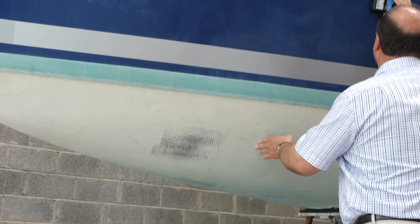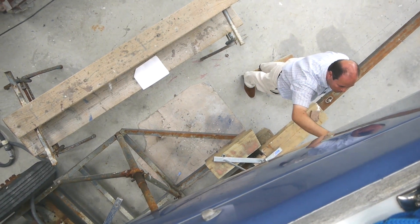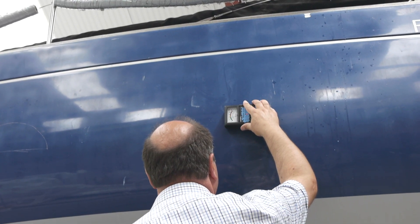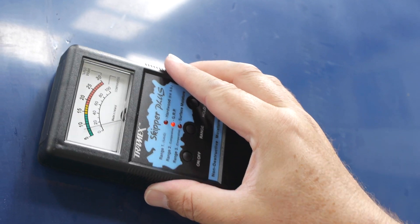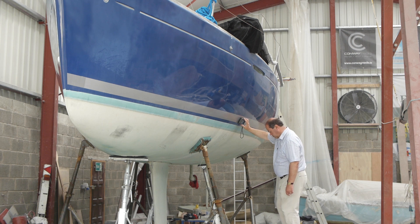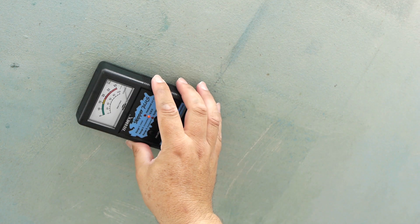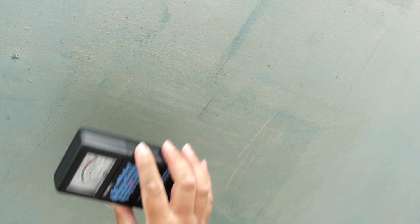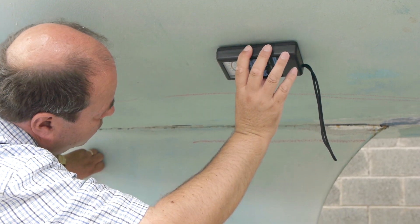Readings lower than about 14%, or in the green, are ideal and show that the laminate is dry. If you can, this would be a good time to protect your boat with some epoxy. Slightly higher readings, up to about 18 or 20%, might be found if the boat has just been lifted, and are no cause for alarm, but the hull should be allowed to dry out before considering any epoxy treatment.